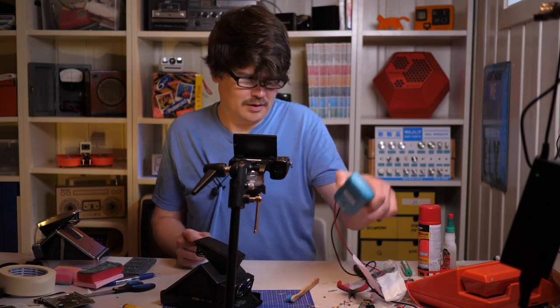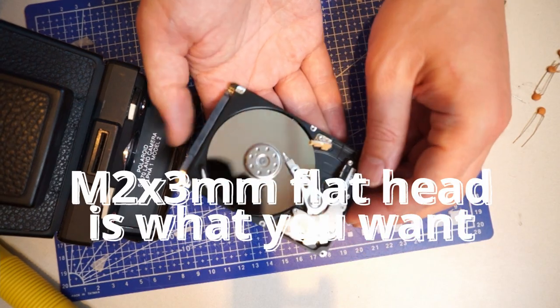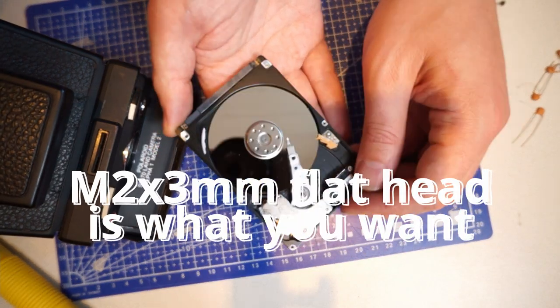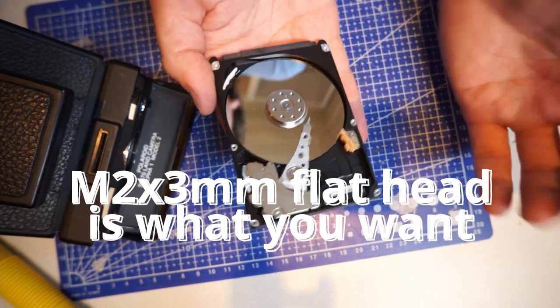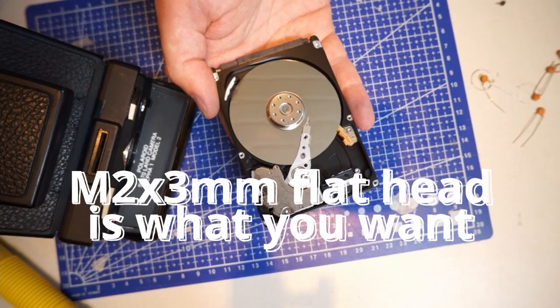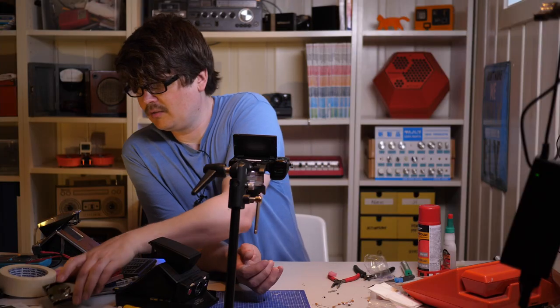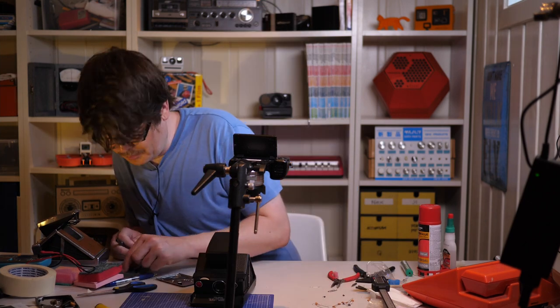I won't be putting back those original screws — I'll be using replacements. I'm using M2 screws, and you can find these in a lot of consumer electronics. I also found a couple of screws in an old hard drive and they fit perfectly. Just look around and take apart old stuff, or you can order M2 screws online.